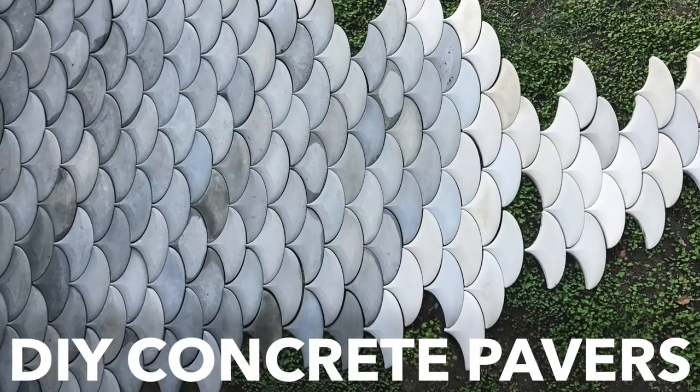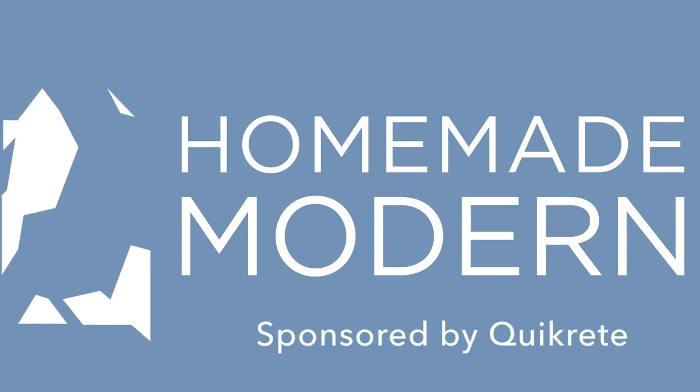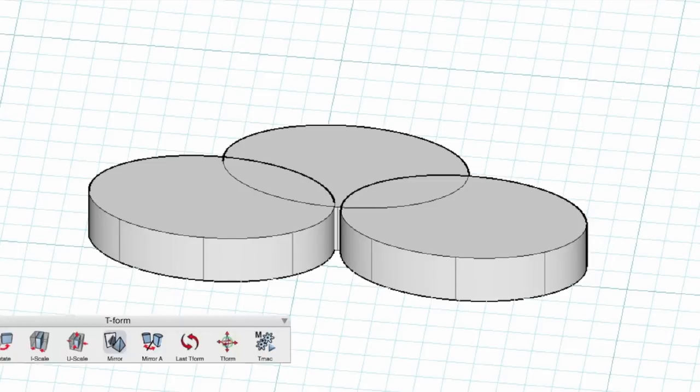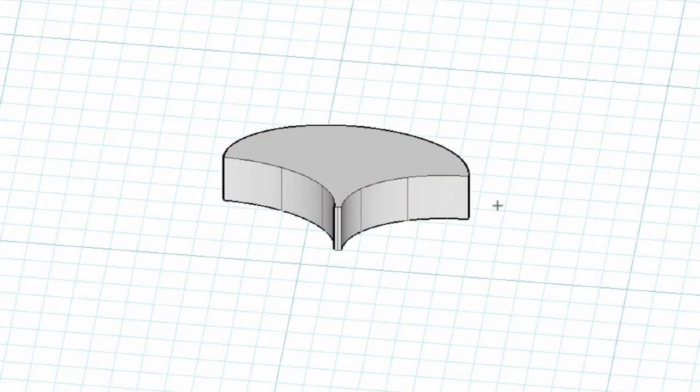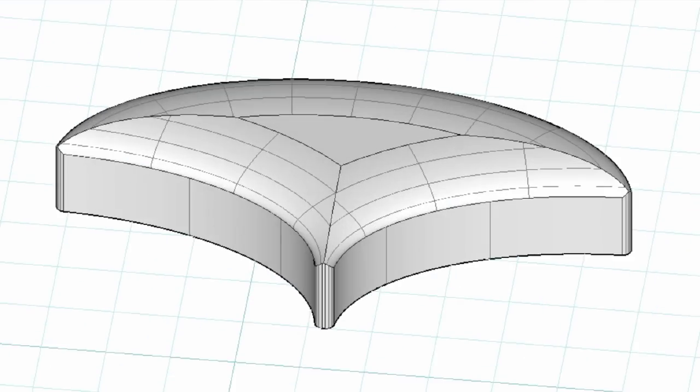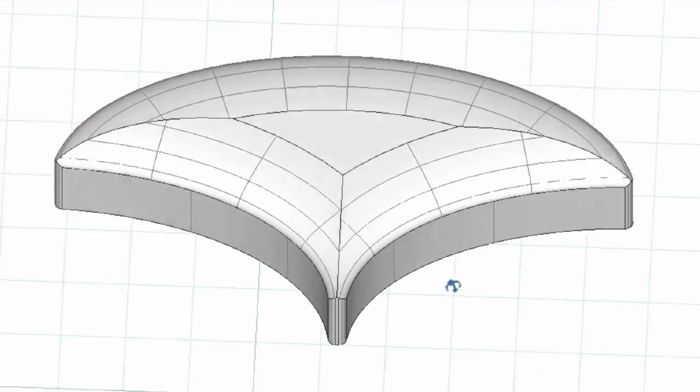Today we're going to make some concrete pavers. I modeled the pavers by making a series of oval shapes, then subtracted some of these ovals from each other to make something that looks kind of like a scale. I then rounded over the edges of the scale so they would feel nice on bare feet.